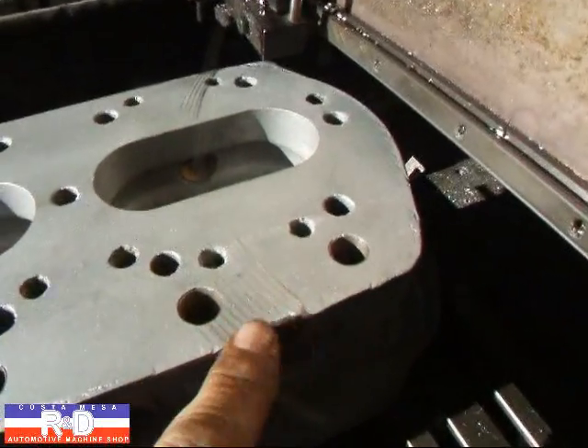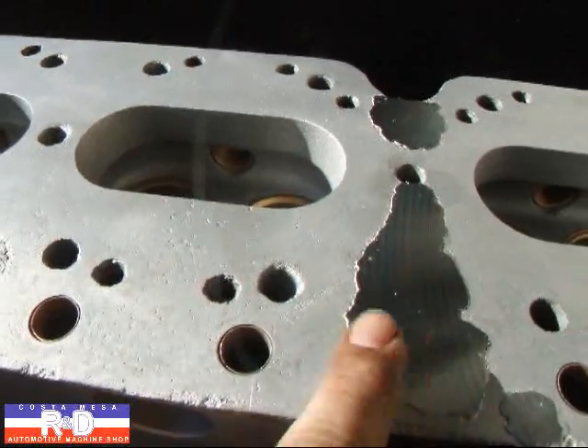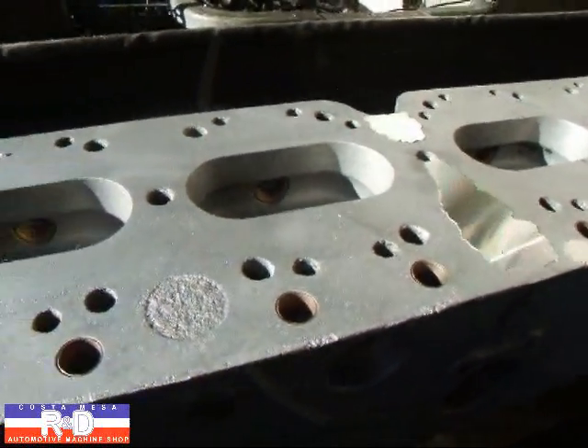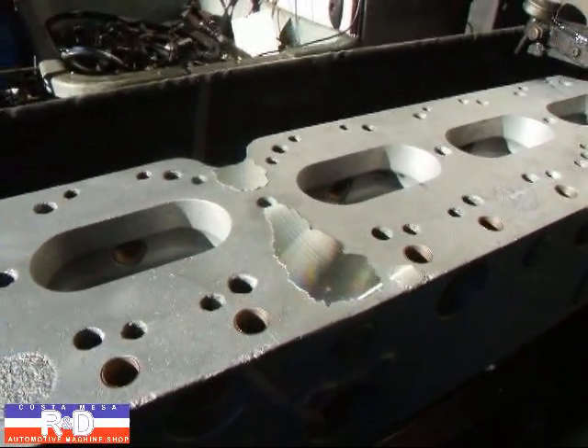You can see where the cutter is starting to drag on the back side here, and we've still got a little bit of a bump here. We're going to have to take and machine this down flat — we're not going to try and straighten this at all. But with a compression ratio around 4.5 to 5 to 1, it really won't make much difference.